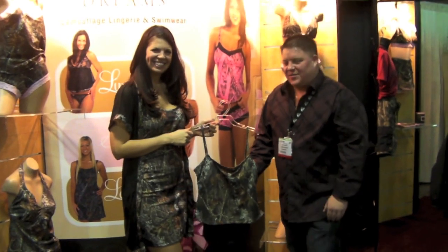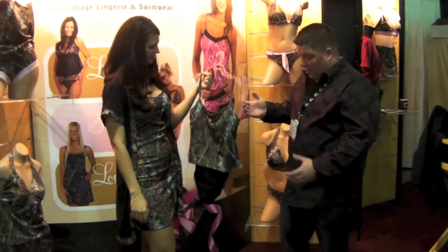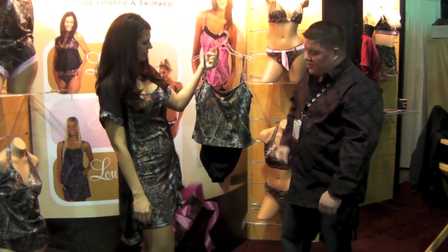Here we are, 2010 SHOT Show, Las Vegas, Nevada. I'm here with Trisha from the Will and His Dreams Collection. She's got a one-piece swimsuit in her collection. Why don't you explain to me about this suit?